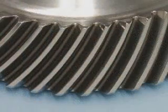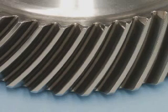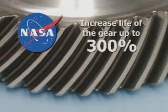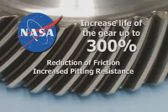This substantial reduction has a direct benefit on the life of the gear. In fact, according to NASA, this type of surface finish reduction can increase the life of the gear up to 300% through the reduction of friction and increased pitting resistance.